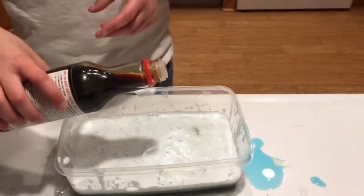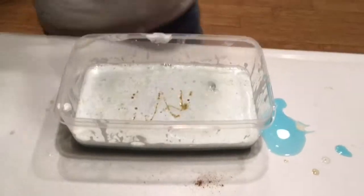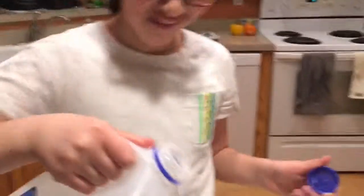Sour cream. Some soy sauce — soy sauce for sure. Now that is good. We got soy sauce — we're gonna put one drop in, maybe a couple. Two shots of vodka. Now let's add some milk. It smells horrid. Rancid — smells so bad.